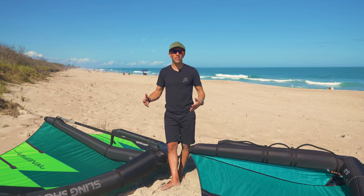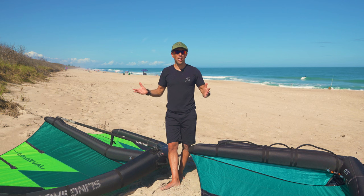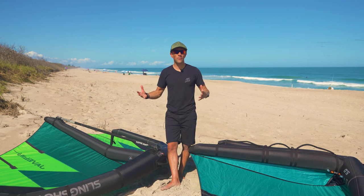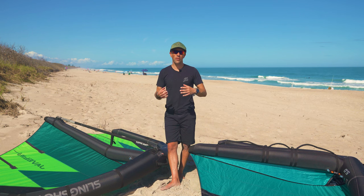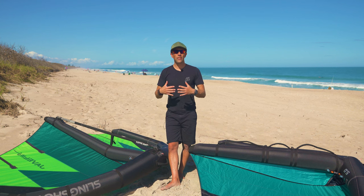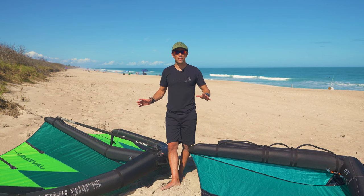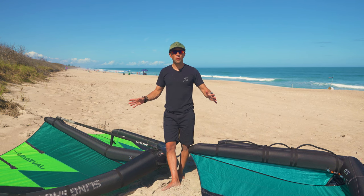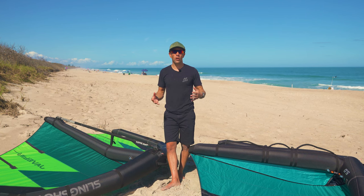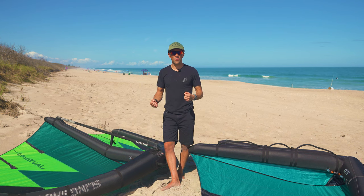Those are the key differences between soft handles and the boom. There's a lot of controversy on what people prefer, but I think it really comes down to personal preference — much like kites, where you have wave kites, freestyle kites, and freeride kites for different riders. Wings are evolving similarly as wing foiling gets more popular, and I feel like this is a great opportunity to show people the difference between the two so they can make an informed choice.